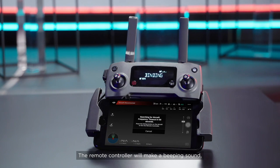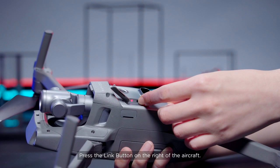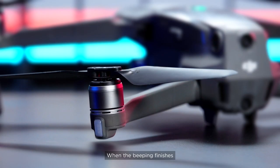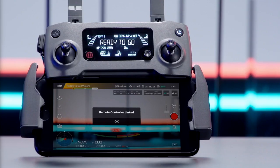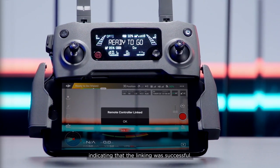The remote controller will make a beeping sound indicating the linking process has started. Press the Link button on the right of the aircraft. When the beeping finishes and the aircraft status indicator stops blinking yellow, the app will display Remote Controller Link indicating that the linking was successful.